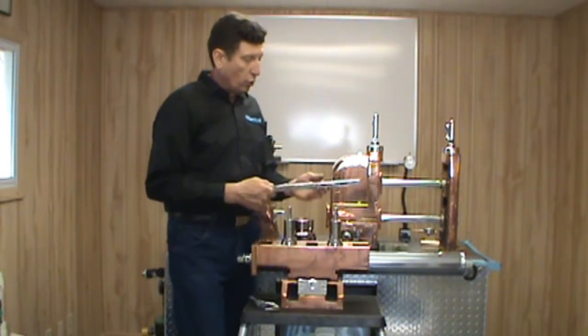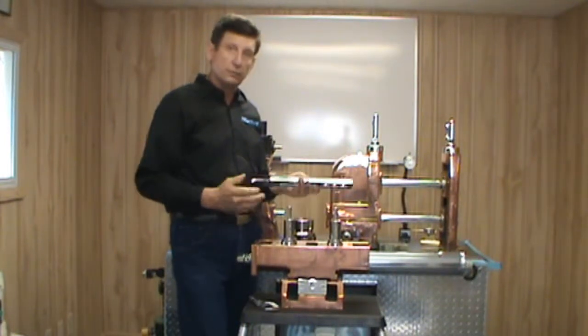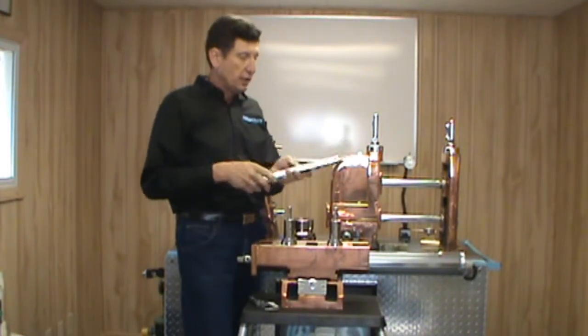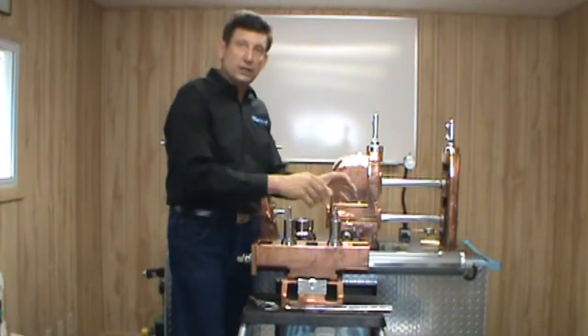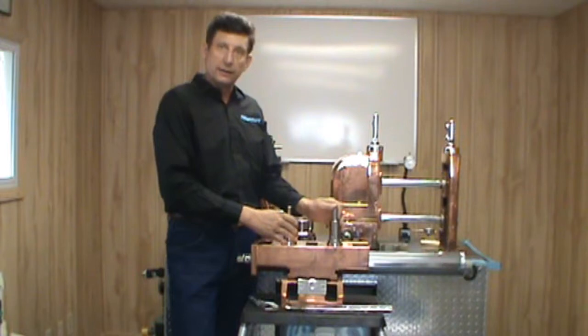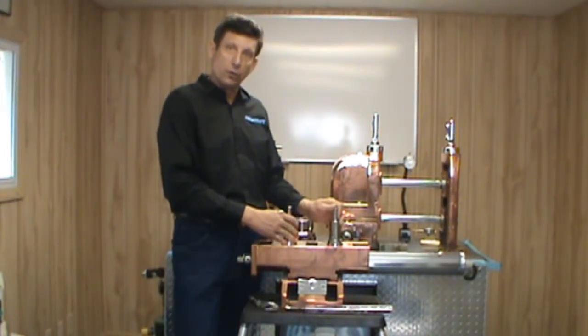Any top components that hold the top rolls down — such as a top tie bar with fasteners, or flip tops — whatever the case may be, make sure all those pieces and parts are in order so that we can hold these rolls down and maintain the integrity of this total system before we do an alignment.